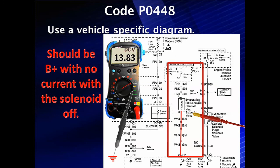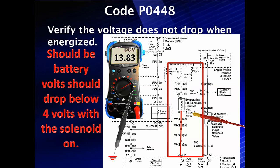There should be B+ with no current when the solenoid is off — that's normal. The next thing that should happen is the battery voltage should drop below four volts when the solenoid is turned on. Verify that the voltage doesn't drop when it's energized. If it does, you have the problem identified. Find out the cause of the short and correct it.